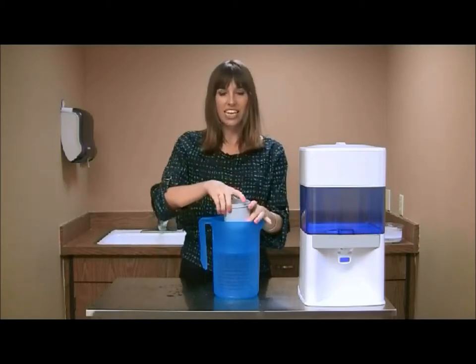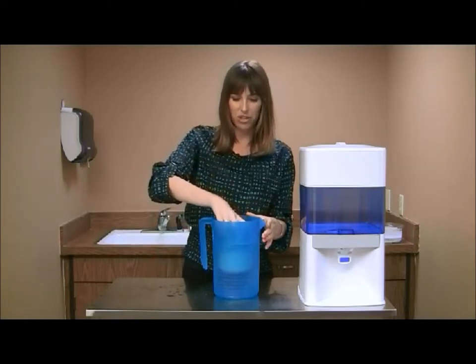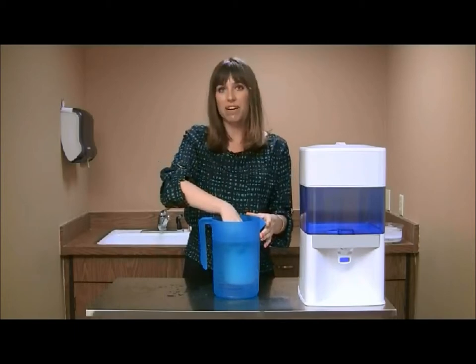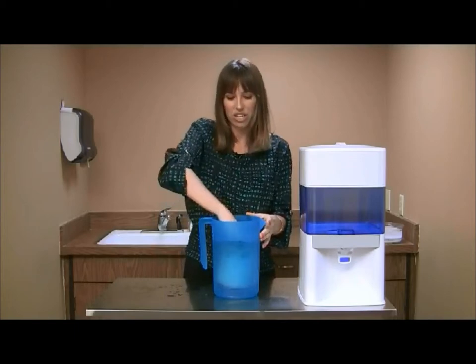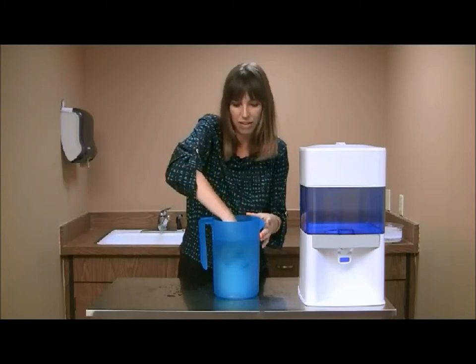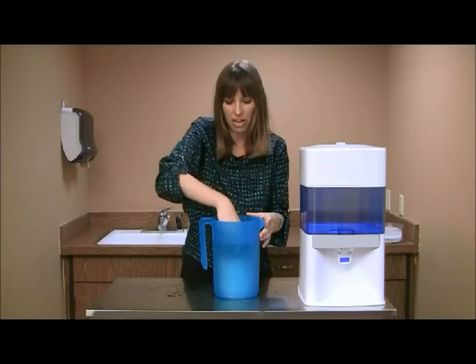Take your mineral cartridge and completely submerge it in the pitcher of water. You will notice when you submerge it that air bubbles begin to come out of the top — you want to see those. Continue to twist and shake while you put the cartridge in to make sure all of the air bubbles have come out.